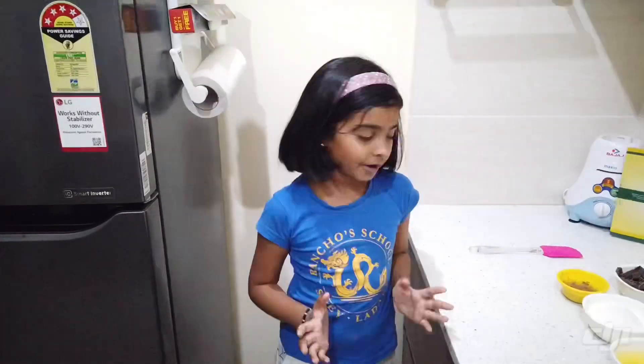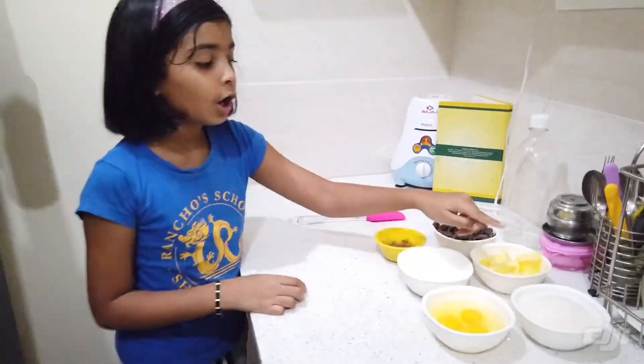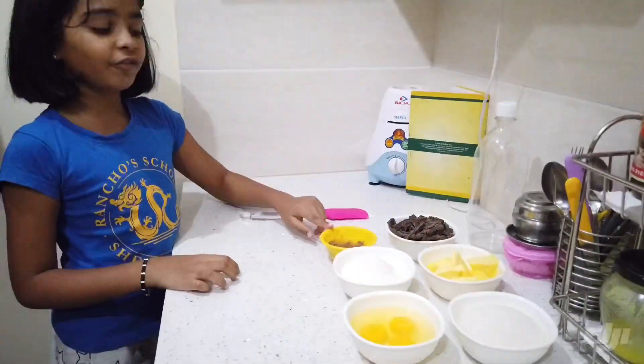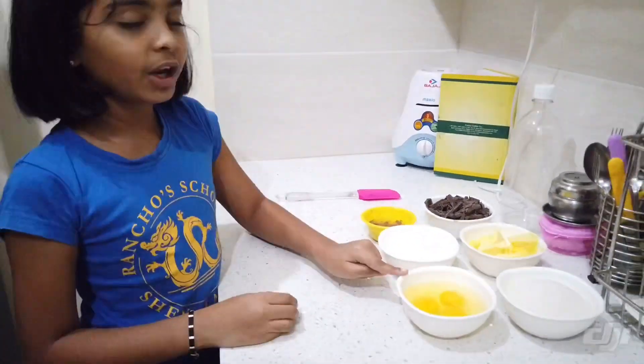So the ingredients are 150 grams of chocolate, 115 grams of butter, 200 grams of sugar, 15 grams of cocoa powder, 95 grams of flour, and 3 large eggs.